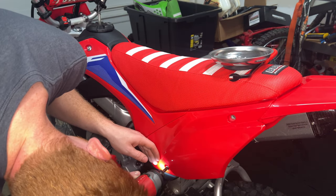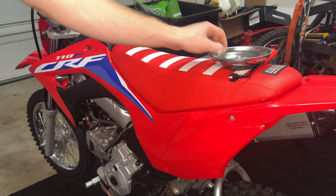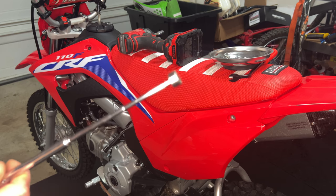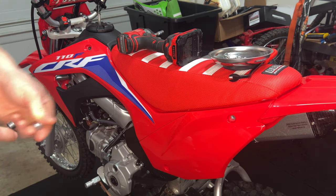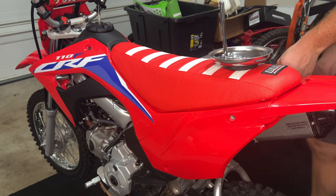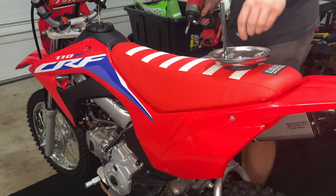First thing you're going to want to do is go ahead and remove the five 8mm bolts in the side shrouds. Sometimes you can get that lower one with a magnet if you need to. I went ahead and loosened these up before I hit them with the impact, that way you don't mess up the heads.